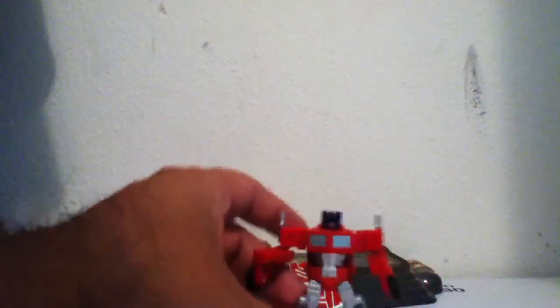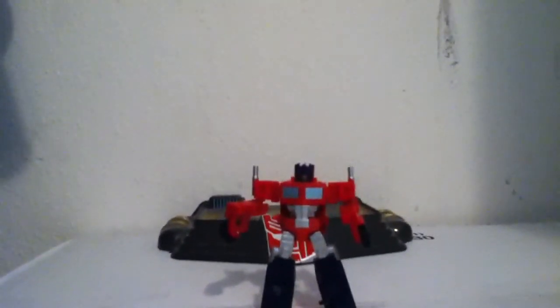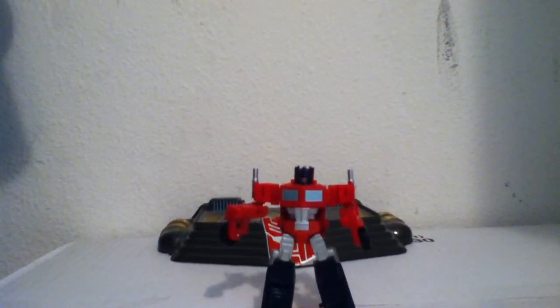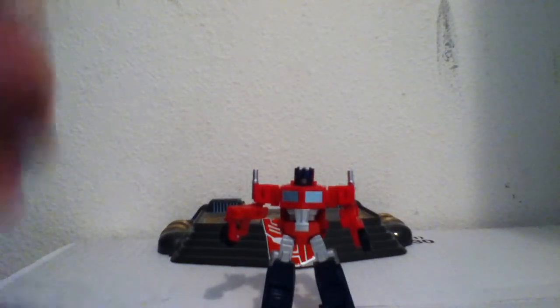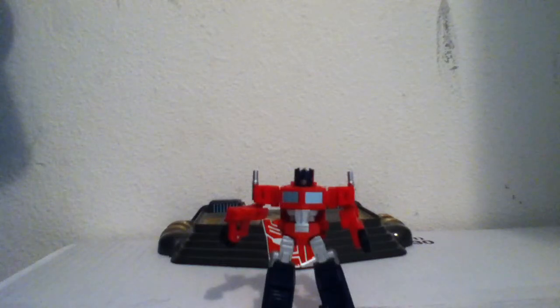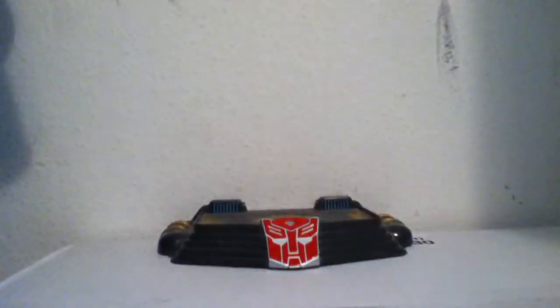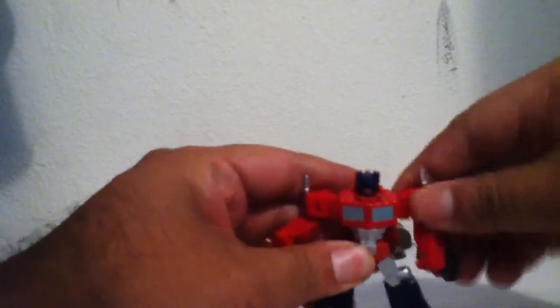I'm gonna show you today this guy right here — Optimus Prime, legends class. I think he's probably one of the best legends out of all of them. I think there are five of them total, and Starscream will be right after him. He's pretty cool and I'm pretty sure you would like to have him in your collection — I believe he should be in your collection.